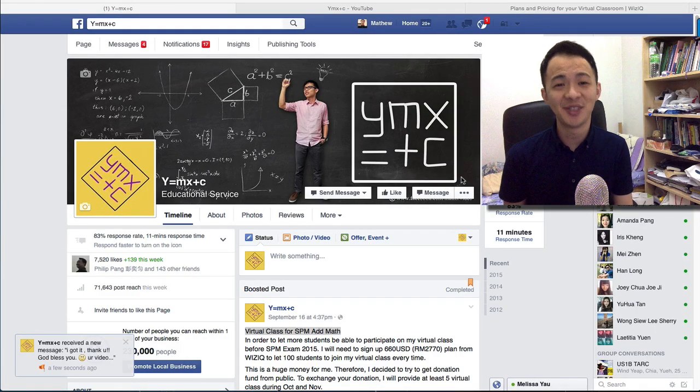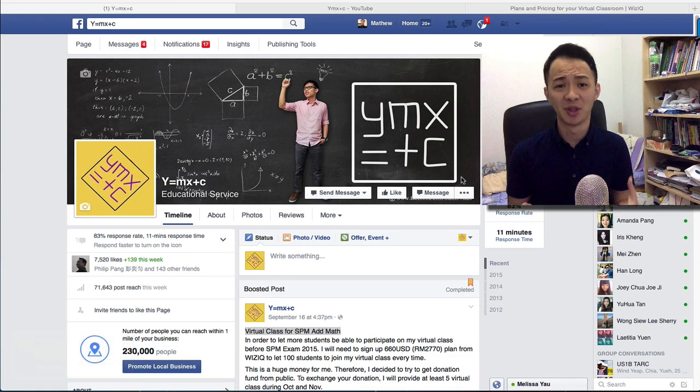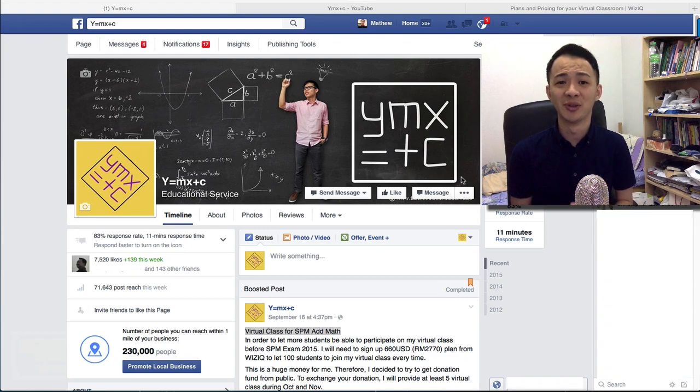Hi, this is Matthew. In this video I just want to make a quick announcement about the virtual class, because a lot of students come to my YouTube channel and Facebook to ask me how to join the virtual class and when I have it. So I decided to make a quick video about this. The virtual class will be next month, which is October, and I will have one or two classes in November because SPM is in November.